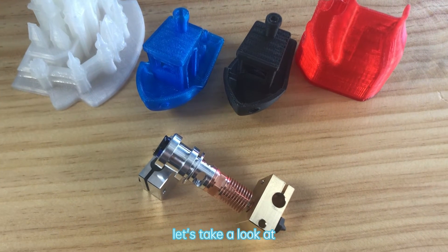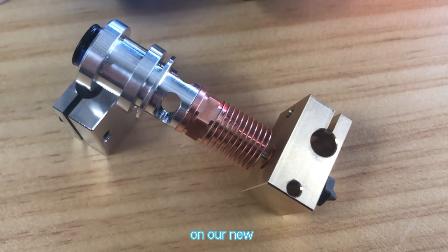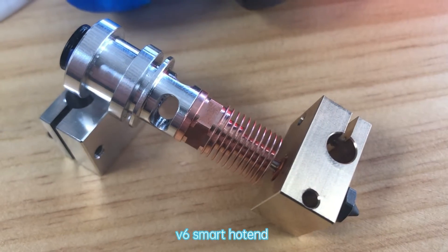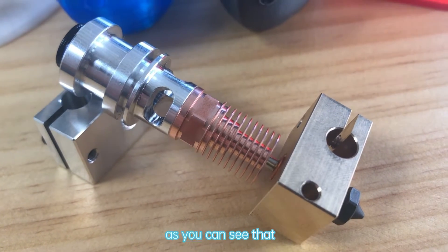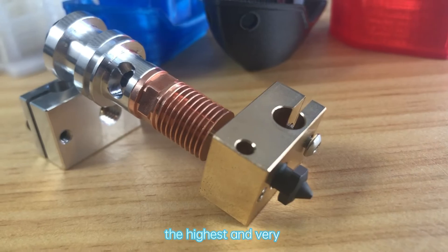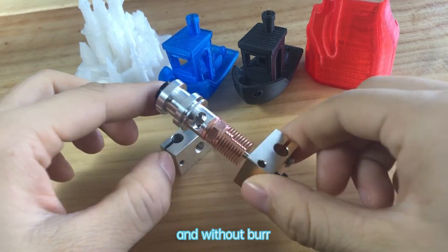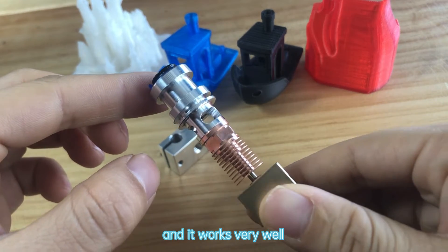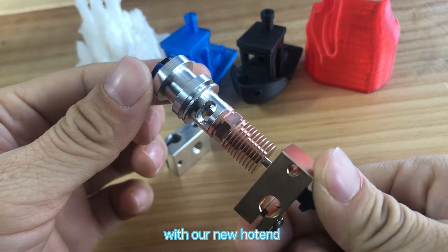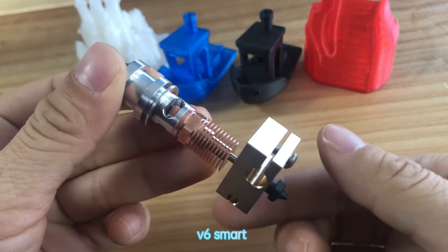Next, let's take a look at how it's installed on our new V6 smart hotend. As you can see, the quality is really the highest and very nice, and the inner hole is smooth and without burr, and it works very well with our new hotend. This is our new product: the V6 smart hotend.